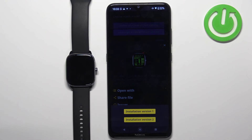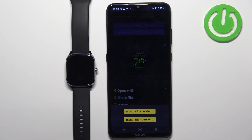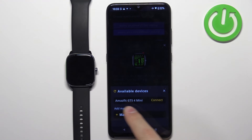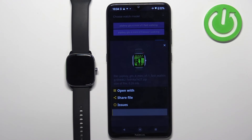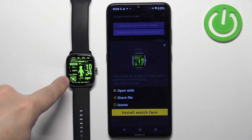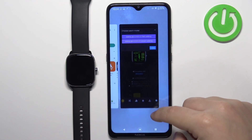Then tap on connect. You can select the installation version — select one of the versions, for example version 1, but you can select version 2. If for some reason the version you selected doesn't work, you can try a different version. Tap on connect next to Amazfit GTS 4 Mini, then tap on install watch face and select version 1 or version 2 again. After a couple of seconds it should start installing, and once it's done it's going to be applied on your watch. Then you can close this and close the application.